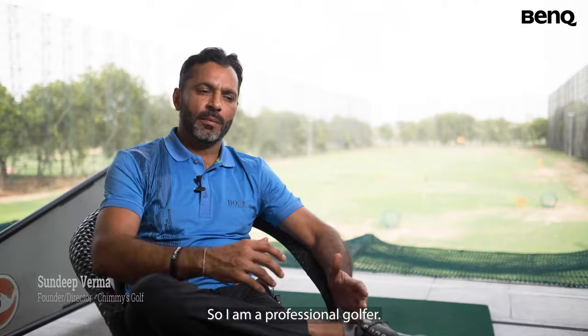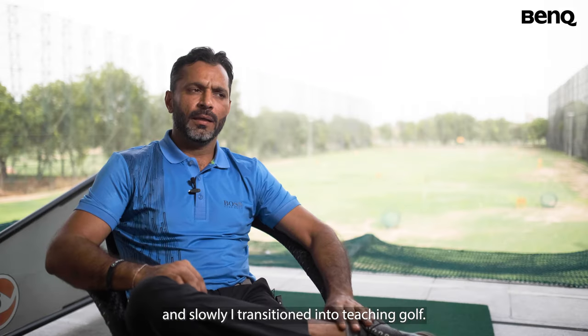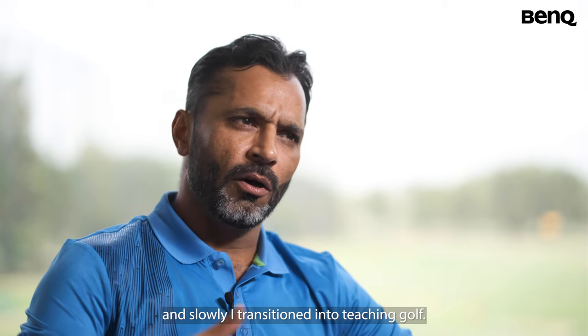Hi, I'm Sandeep Verma. I'm a professional golfer. I started golf as a player and slowly I transitioned into teaching golf.